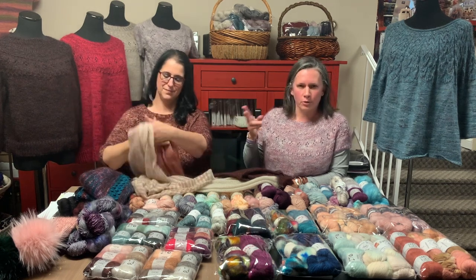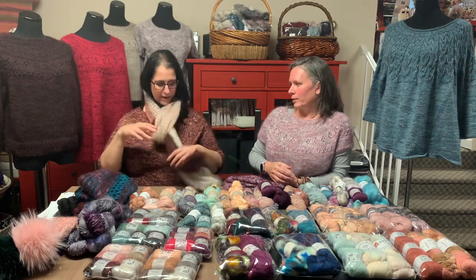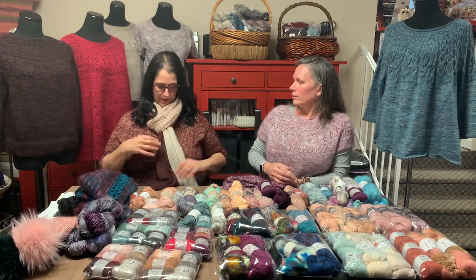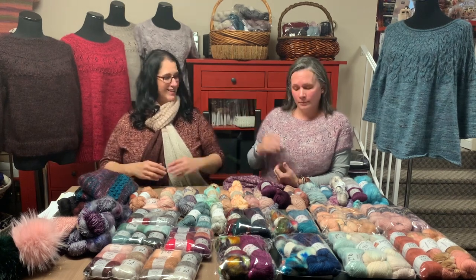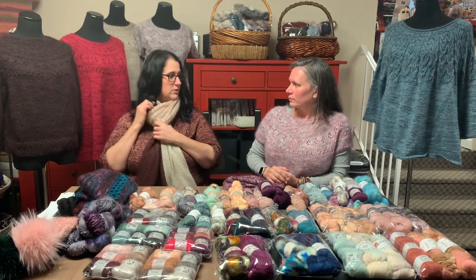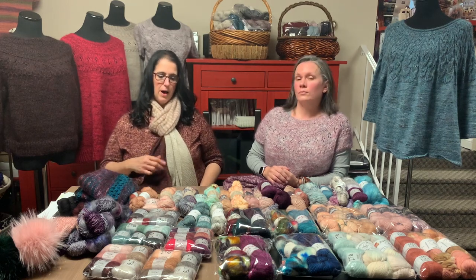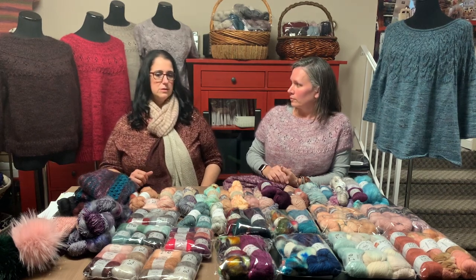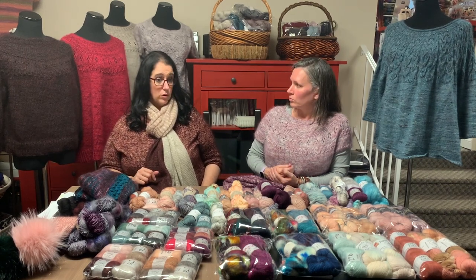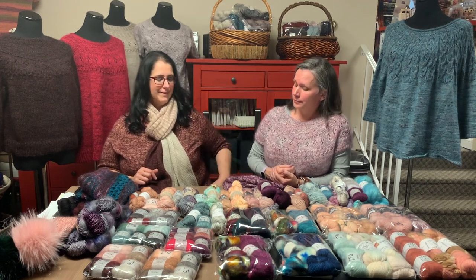Then you get to the stripe section where you knit two rows of each color. It's very pretty — not too heavy, very lightweight. I'm all about knitting a worsted weight shawl, but wearing a lace weight shawl — it's a little lighter over a sweater. You can be super creative and do a beautiful neutral palette with a pop, fluorescents, all neutrals, or go bright all the way. Whatever you feel like doing.